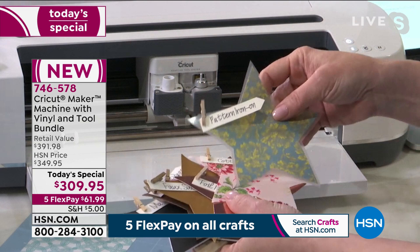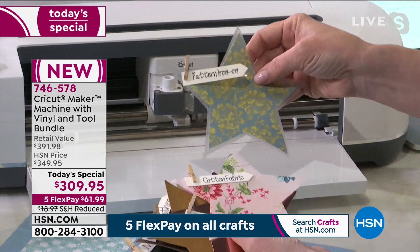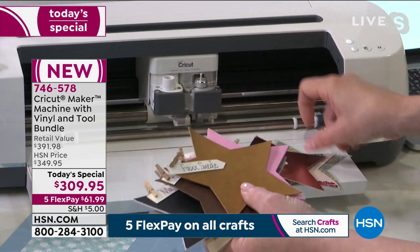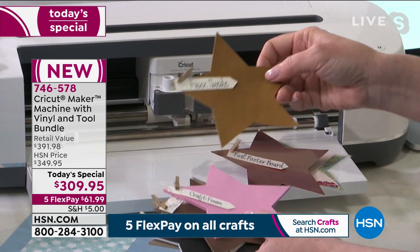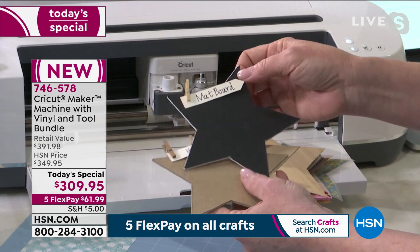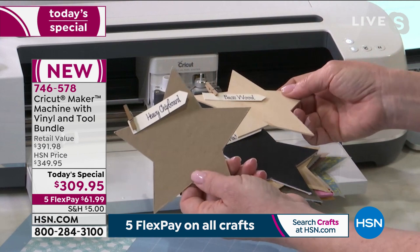Think patterned iron-on for a t-shirt, cutting cotton fabric for quilting, making a poster overnight for your kids' presentation. You can get into industrial-strength cutting: faux suede, foam, faux leather, genuine leather. The machine comes with an array of tools that cut everything from wood to heavy chipboard. It is an amazing tool.